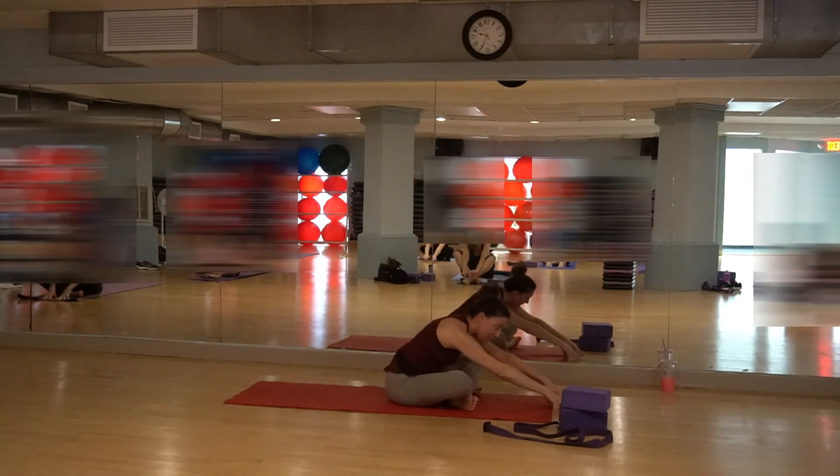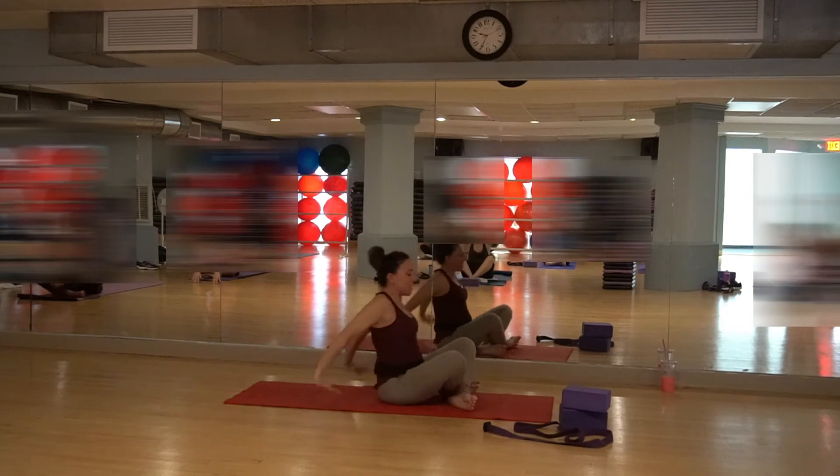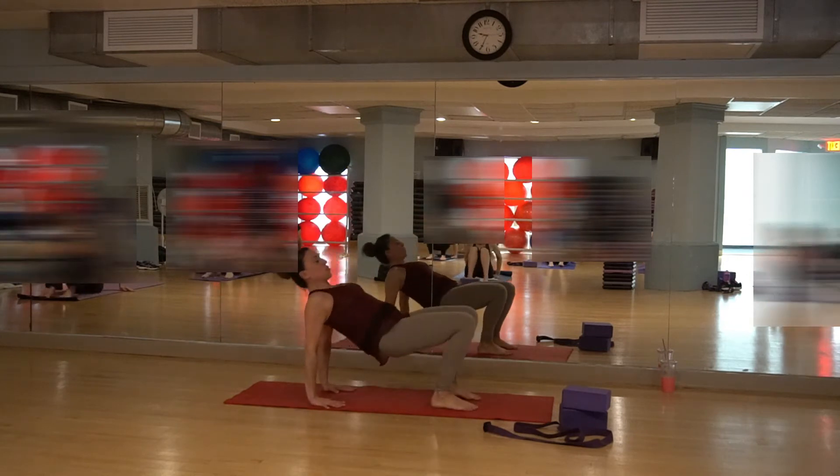Hang out right here for three breaths — inhale and exhale. Bring your hands to the floor or the yoga block. Make sure you're breathing into the belly. The shoulders roll down the back, neck is long. Inhale and exhale. One more time — inhale and exhale. Inhale, lift up. Reach the hands back. Flatten up through your feet. Lift up into the tabletop position.